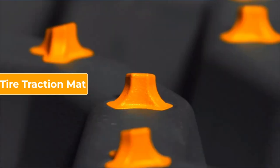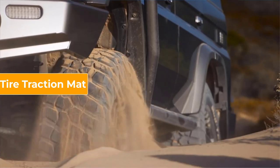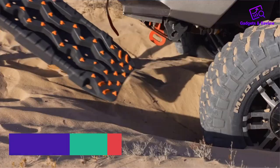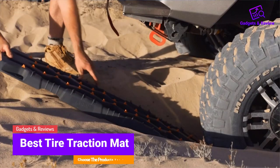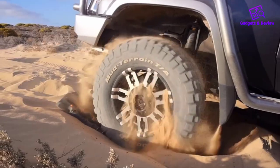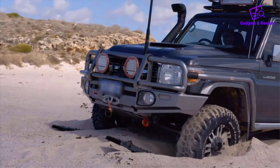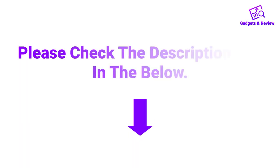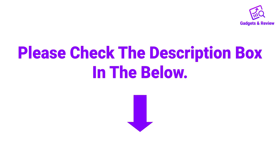Hello friends. I hope you are looking for the best tire traction mat, so you have clicked this video. In this video we will discuss tire traction mats which are best sold and achieve top rated reviews from customers. If you want more information and updated pricing on the product, please check the description box below. So let's get started with the video.